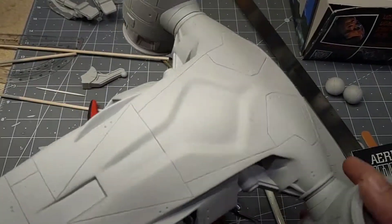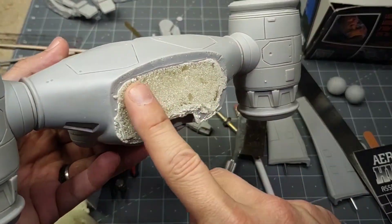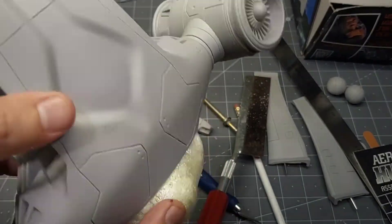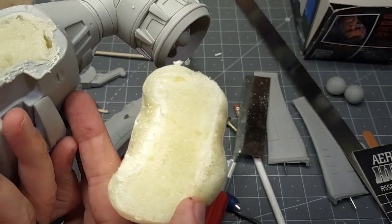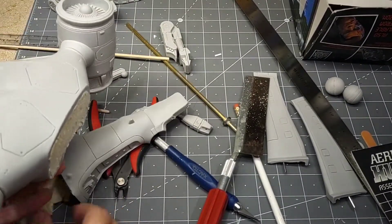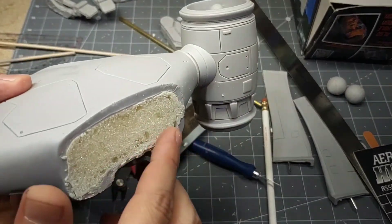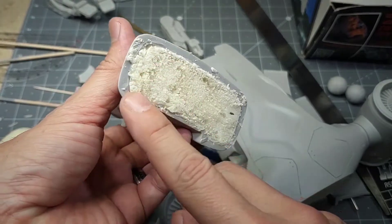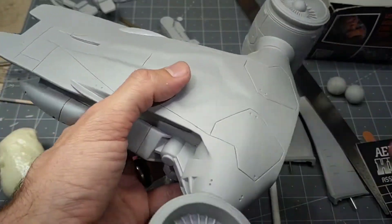I've taken the two halves of the ship and filled them with expanding foam. As it started bubbling out, I made sure to hold it off the ground so it wouldn't drip down the sides — just coming straight out and downward. Then I took a hobby saw and cut straight through the foam flush, and I'll take some sandpaper to clean up the edges on both the main body and the tail section.